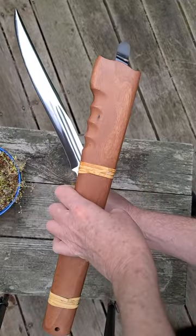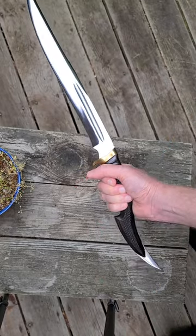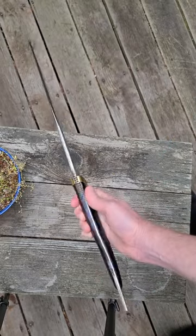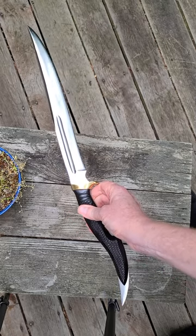You get a good hardwood sheath with this thing, wrapped in rattan. It's even got a belt clip. I'd be proud to wear this thing on my hip. Again, you don't deserve this knife — and probably me neither. I'll see you later.